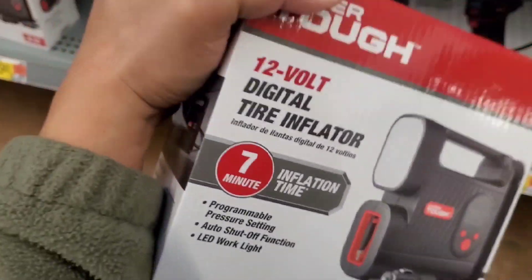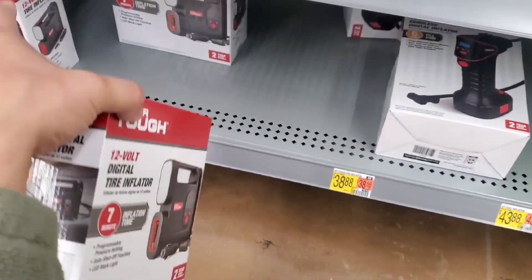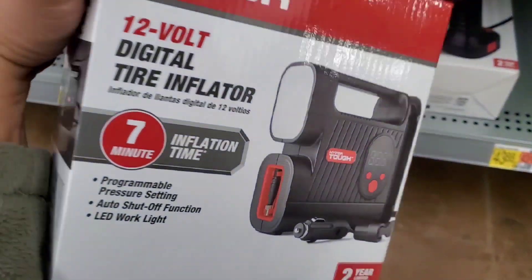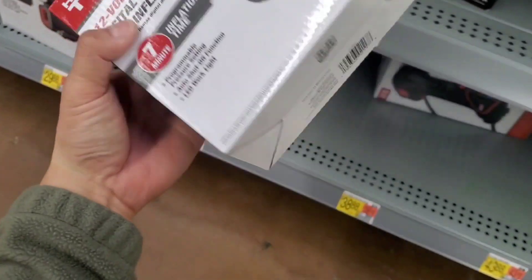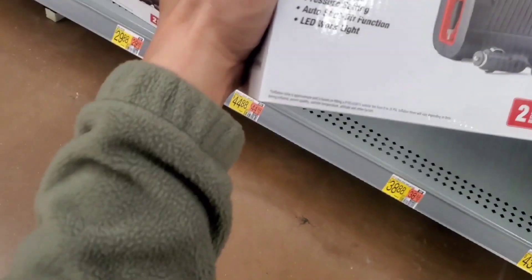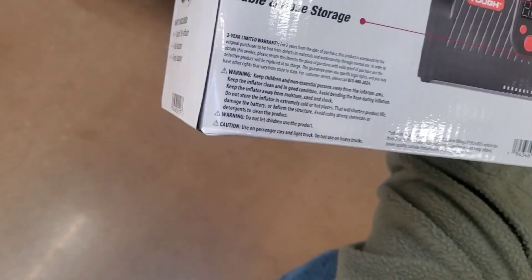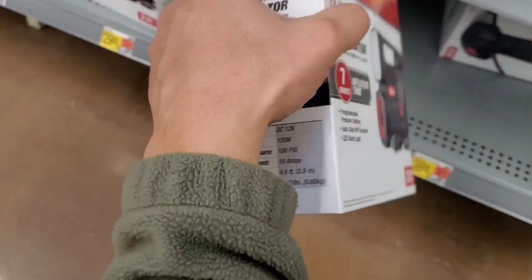Spending $30 to $40 on an air inflator sometimes feels like a little too much, particularly with the Hyper Tough brand. What I do like about this one is it doesn't have a screw-in nozzle — you just push it on and press the nozzle down. As you can see, there are a ton of other inflators here for around $40, and I think those prices are probably too much.